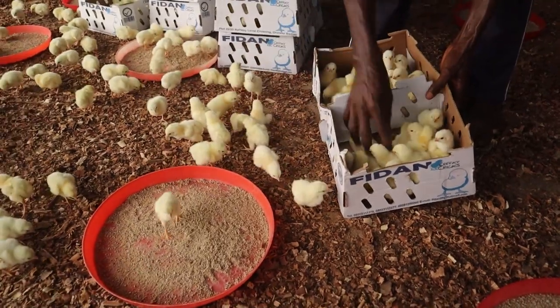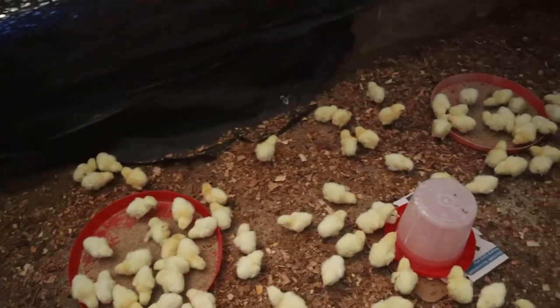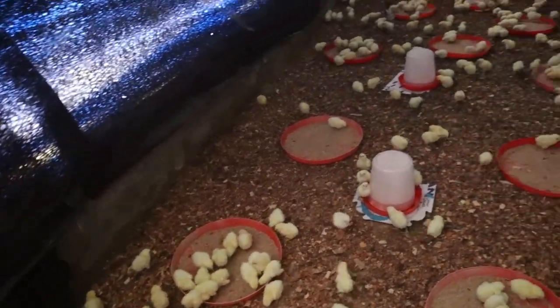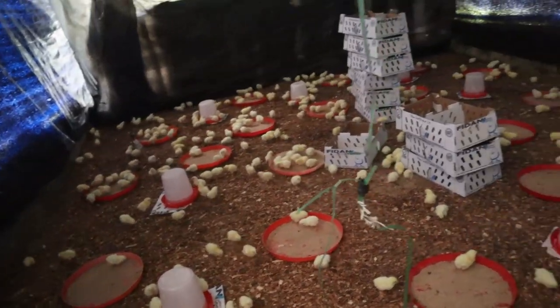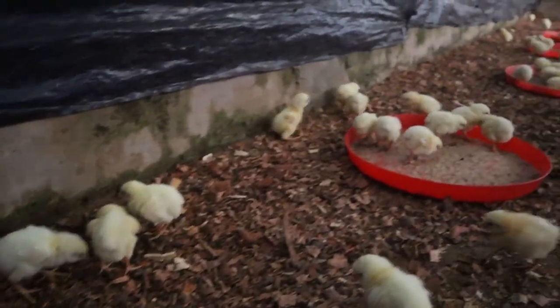After this was done, I then started unboxing my lovely chicks. They were very smart and active and well distributed around the pen, as you can see, without any heat source. Mind you, this was during the day. As the night drew near, the pen was becoming cold.